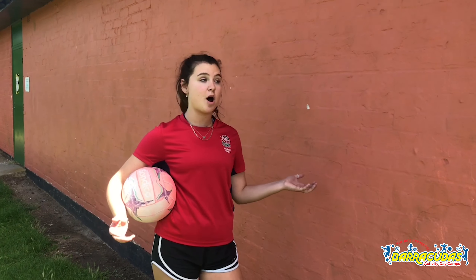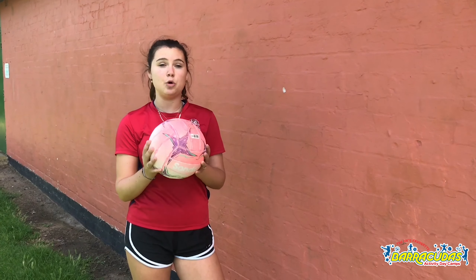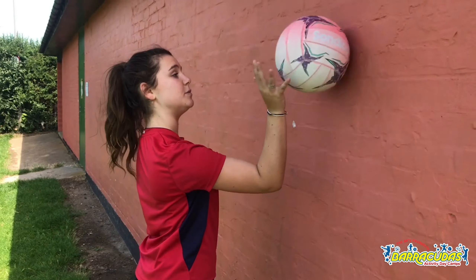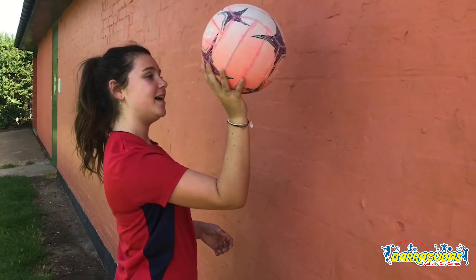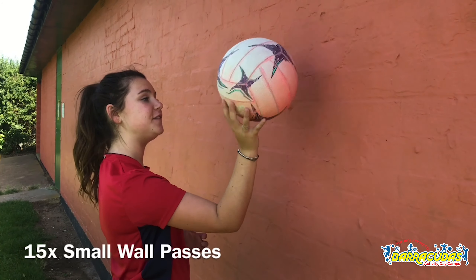So the first set of drills are going to be some wall drills, so you can do them individually. You can either find a wall on the edge of your house or go to the park like I am and find a wall. We're going to start off with some small passes — 15 on each hand, and they're just going to be really small and controlled. It doesn't need to be fast, it just needs to be controlled.